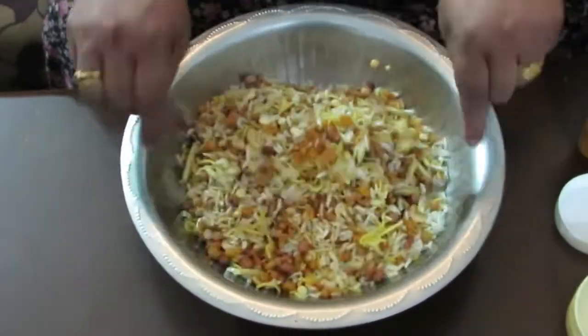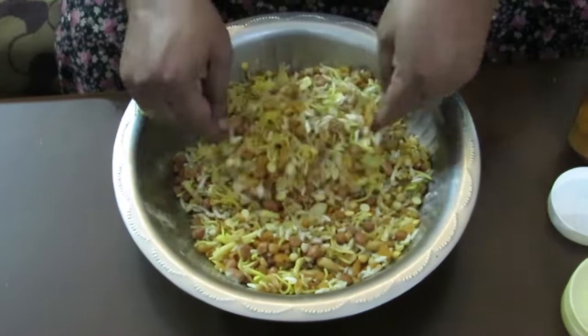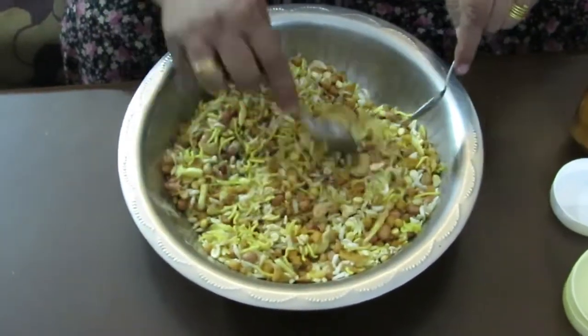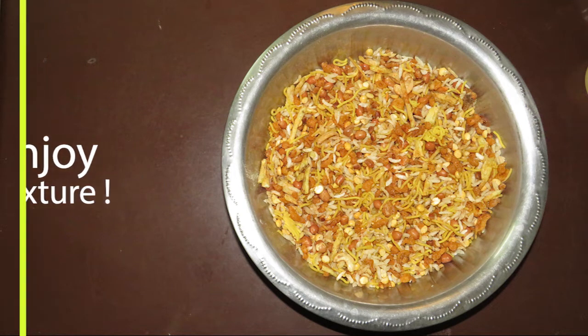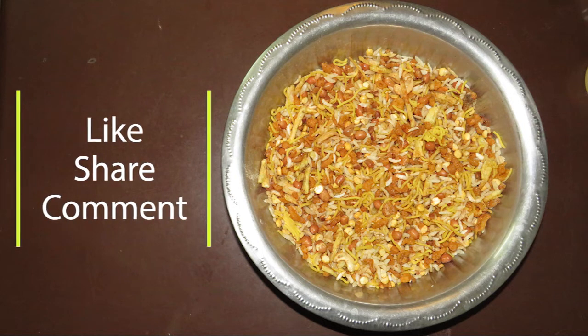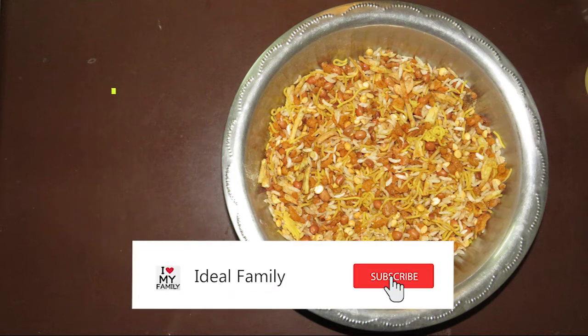Then we will use the water. We can have light oil to get the water. Let's taste the water. If you like, comment, share and press the bell icon. Bye!